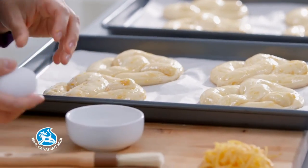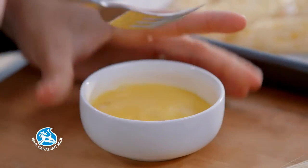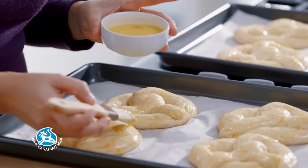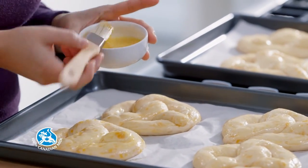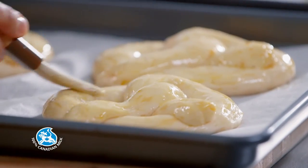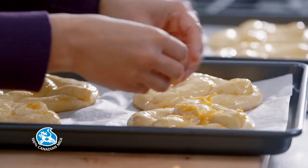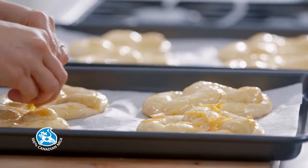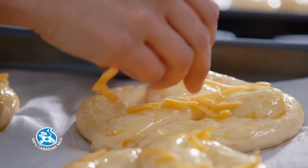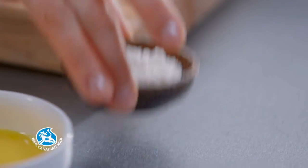Take 1 egg and beat it. Brush the pretzels with the beaten egg. Sprinkle them with the remaining cheese and add some coarse salt.